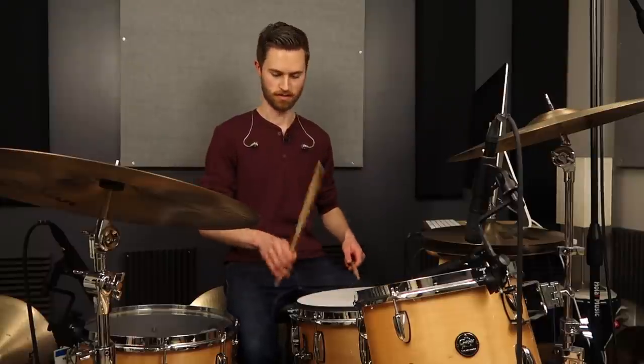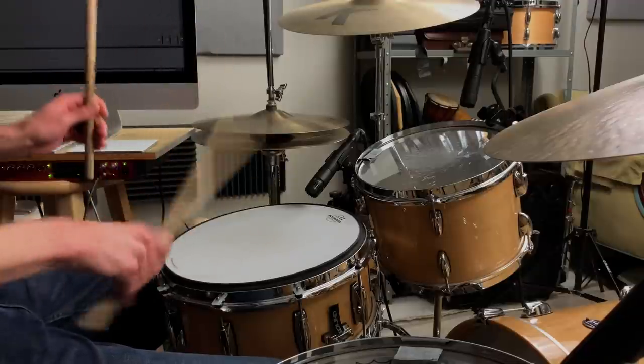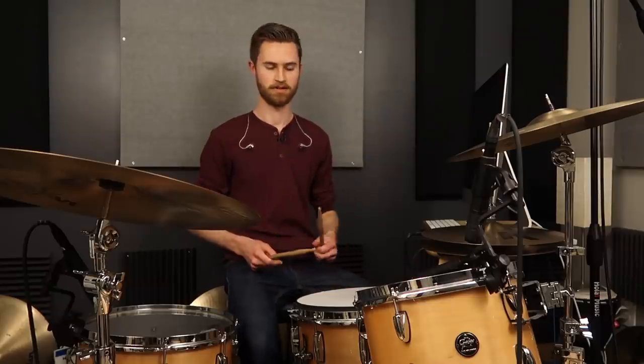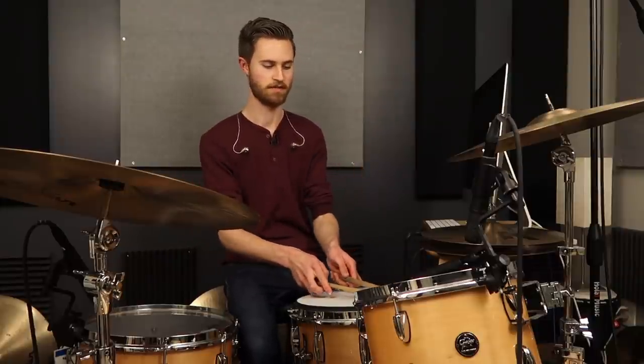Also practice the exercises from Stick Control — paradiddles and paradiddle variations — patterns that thoroughly work out your brain for two-way coordination while also balancing out your hands. Spend as much time as you need specifically working out that weak hand.